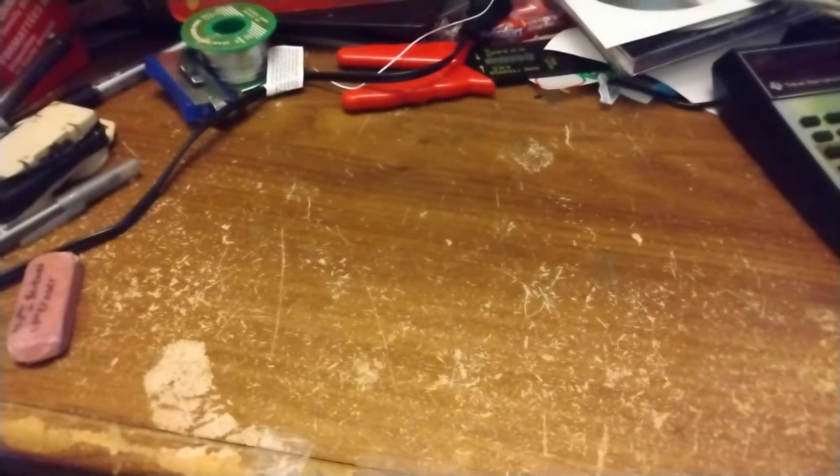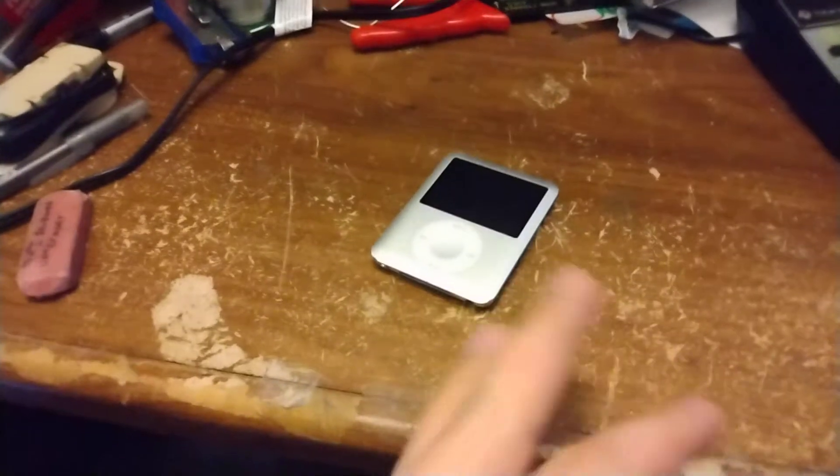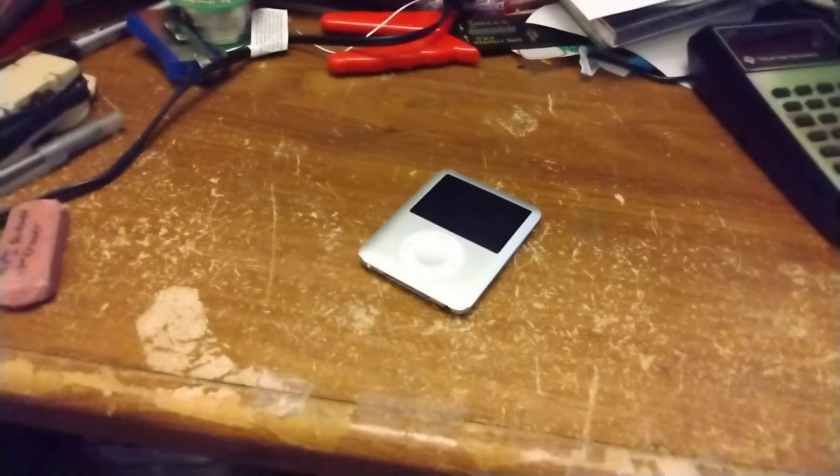Hey guys, this is just a quick video. If you're wondering why it looks a little different, that's because I'm using my phone to make this. Anyway, what is this video about? It's about an iPod. Do I know if it works? No. Do I know if there's stuff on it? No. So let's find out.